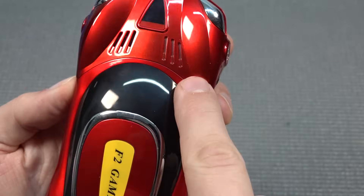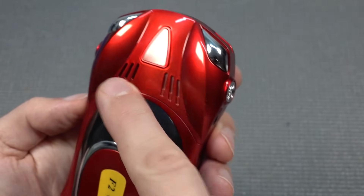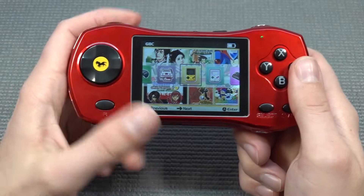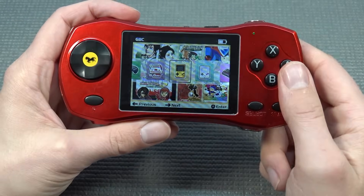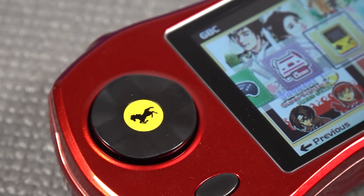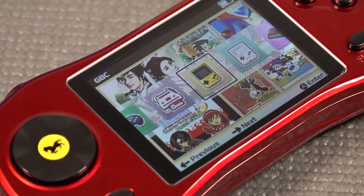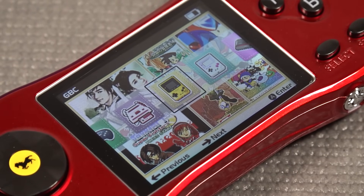At the front we have the grills, and one of the grills is actually where the first speaker is — so it runs one speaker. The display is an IPS panel, which is kind of cool. It's a very vibrant and very colorful 3-inch display, and the fact that it's a full IPS panel makes it in my opinion a little bit better.